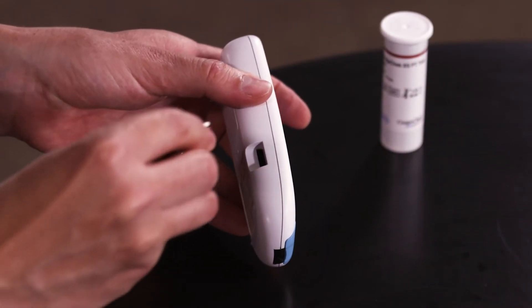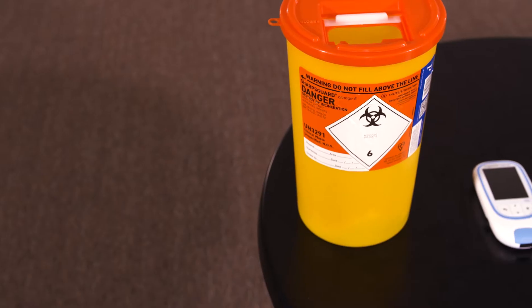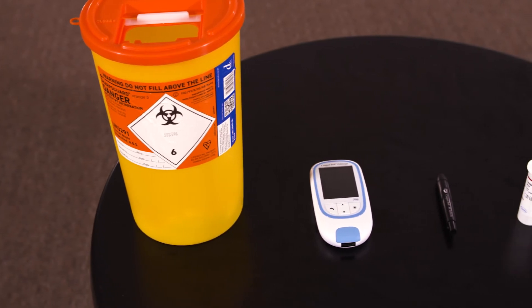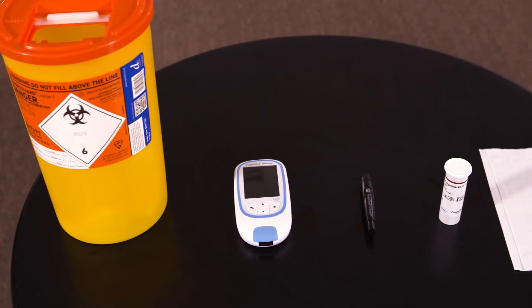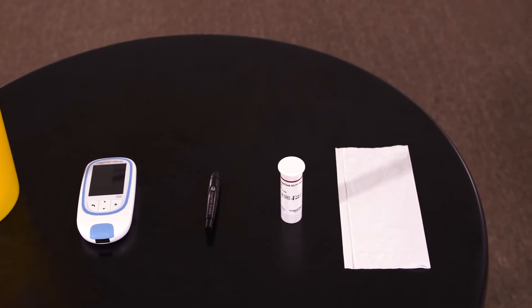Before performing a test ensure you have inserted the code chip into the meter. If the meter has not seen the correct code chip you will not be able to perform a test. Ensure you have everything you need including the meter, the AccuCheck SoftClicks pen, strips, a suitable container to dispose of used equipment and tissues.